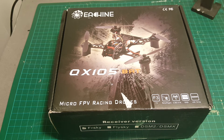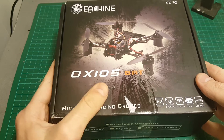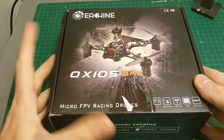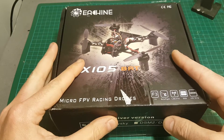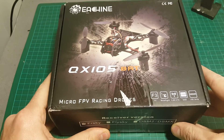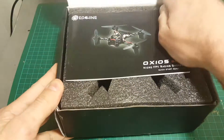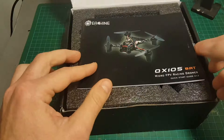Hello guys and welcome back to my channel. Today in this video I'm going to review the QX105BAT quadcopter from Ishin. This is their newest brushed quadcopter and I must tell you, I already took this one for a test flight and it is my favorite brushed quadcopter so far. In this video I'm going to tell you why.